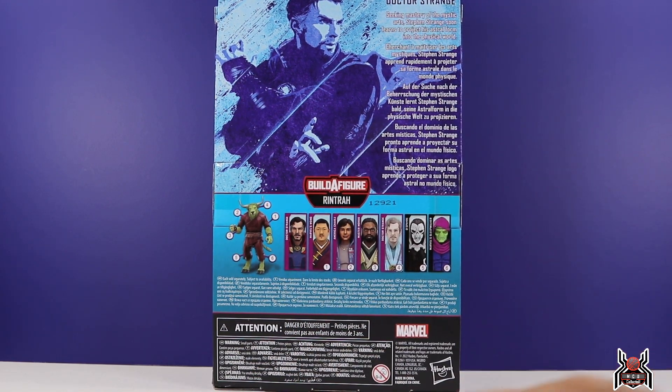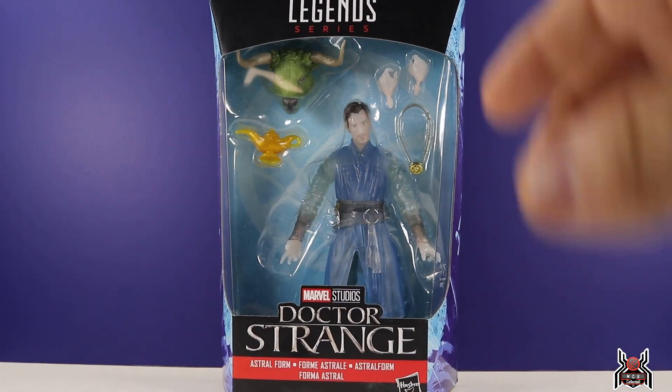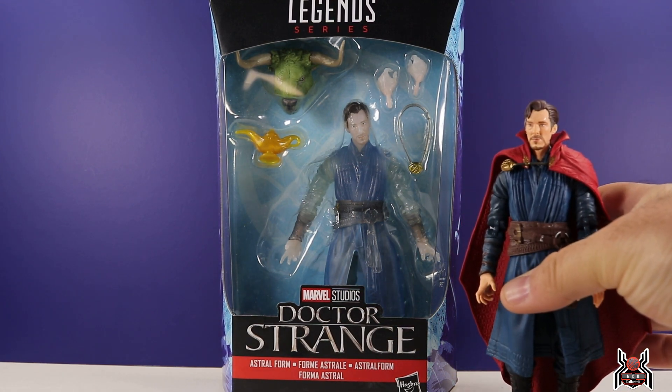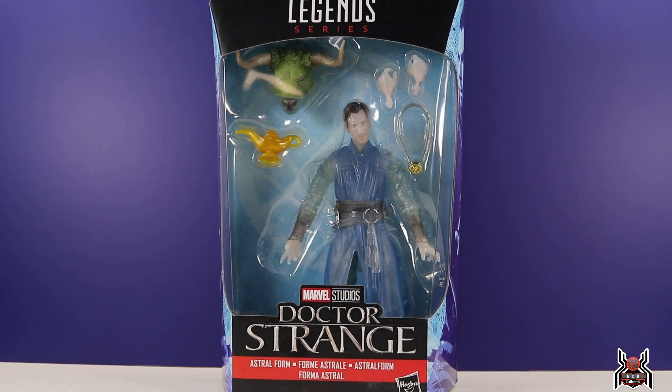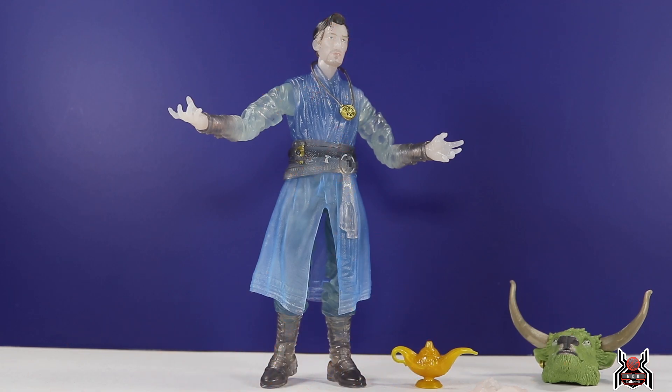The bio for this version reads: 'Seeking mastery of the mystic arts, Stephen Strange soon learns to project his astral form into the physical world.' Pretty generic bio. But anyway, let's take a look at this figure out of the package, because it is better than the first astral form we got from the very first Doctor Strange movie. This one uses the great body mold from the Spider-Man No Way Home version of Doctor Strange.